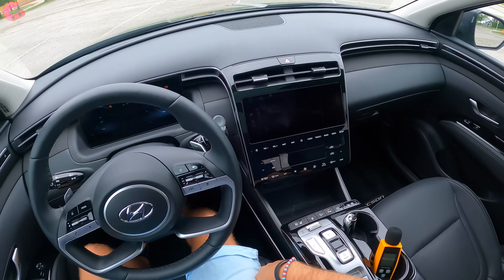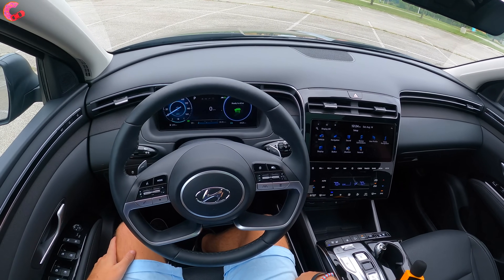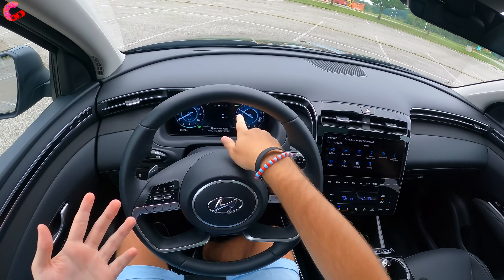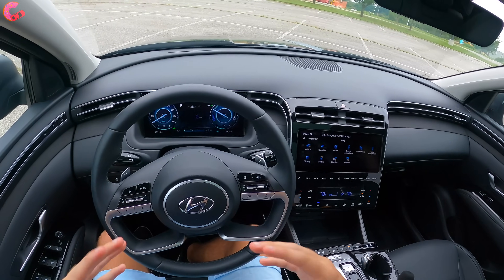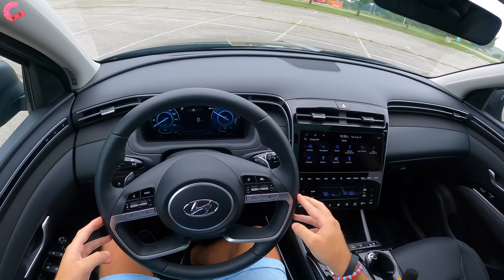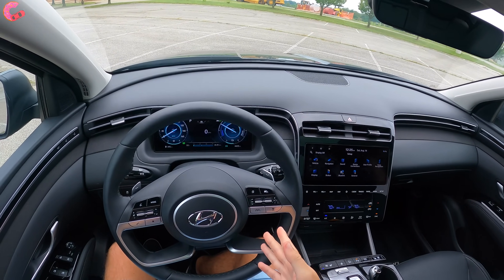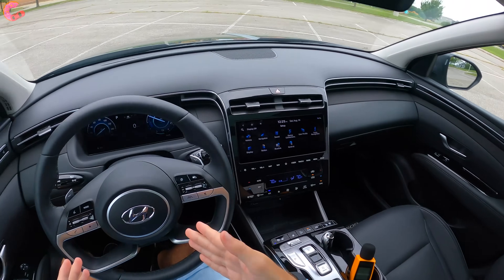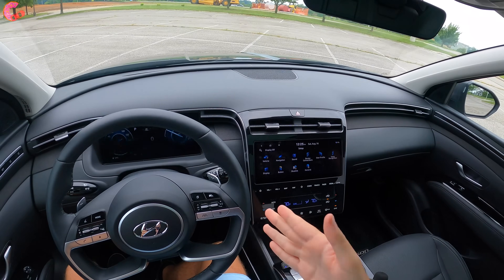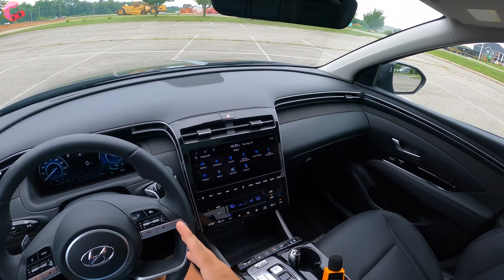In order to start it up, just put your foot on the brake and press the button to start. Obviously, since this is a hybrid, when we boot it up it doesn't need to turn on the engine — we have our EV light right there. It's a full hybrid powertrain with 226 horsepower from a 1.6-liter turbo four-cylinder plus electric motors, which is quite a bit more than the regular Tucson's 187 horsepower. This is actually the quicker option, not to mention better fuel economy at 38 miles per gallon combined compared to 26 — a 12 mile per gallon difference.